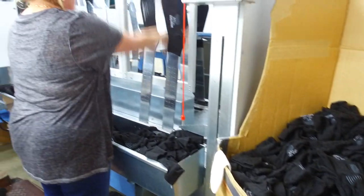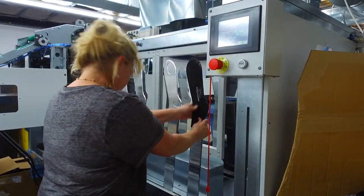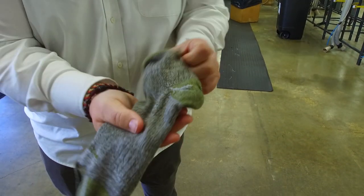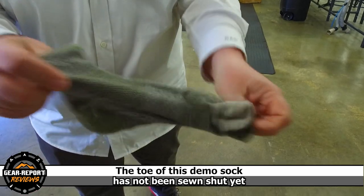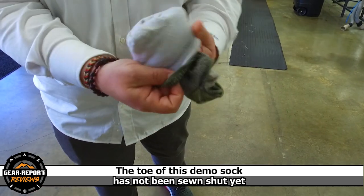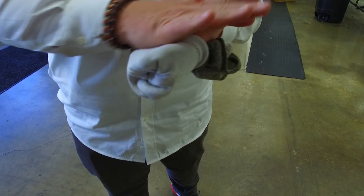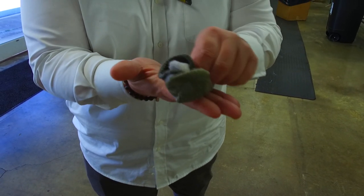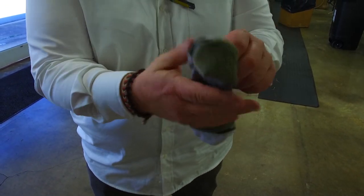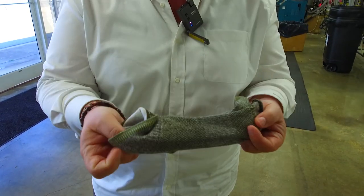What makes Wright Socks different, besides the fact that we're made right here in the United States in Burlington, North Carolina, is our double layer design. Every sock has an inner layer and an outer layer. The inner layer is snug up against the skin. Instead of your foot rubbing against the sock in the shoe, the inner sock rubs against the outer sock — that shearing, we call it foot shearing — and helps eliminate the potential for blisters and hot spots during activity.